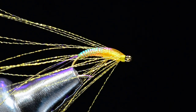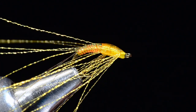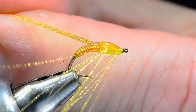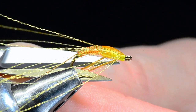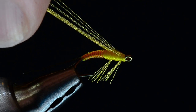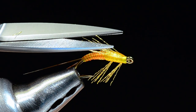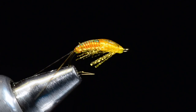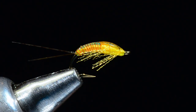Now I'll trim the legs — I usually like to trim one side then the other. I hold the legs back at an angle and trim straight so that my front legs are just slightly shorter than the rear legs, giving that nice wide spread, leggy look to the fly.